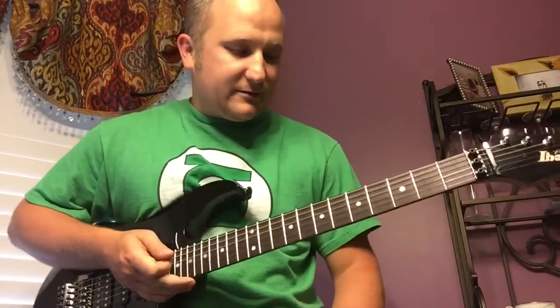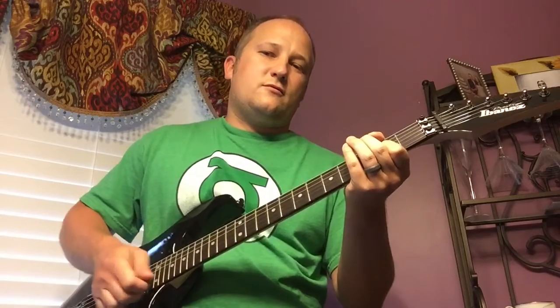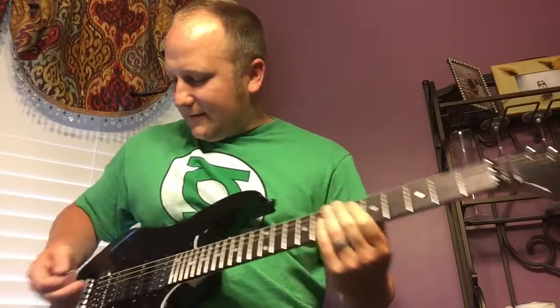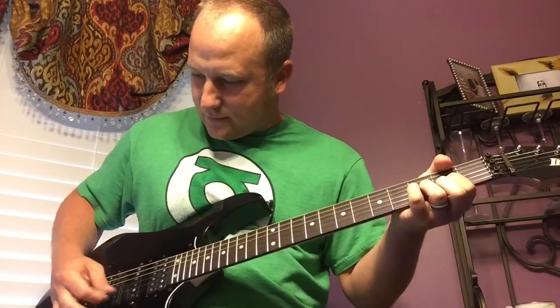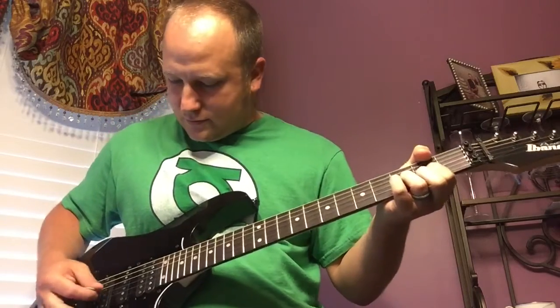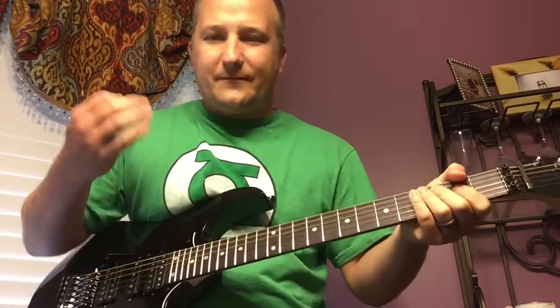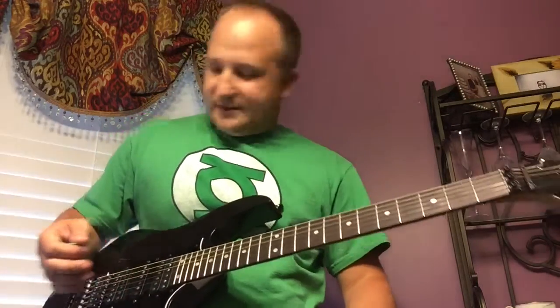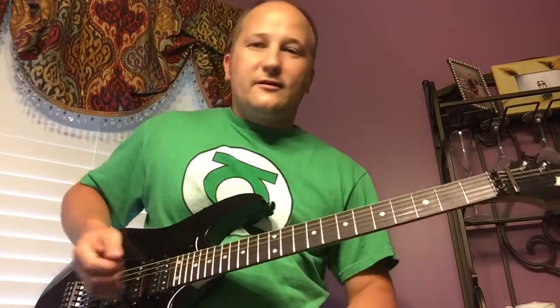I hardly ever do all that bar abuse. Every now and then I might do a little dive or I like to put my palm back here on it while picking — gives it kind of a trem effect. I'm not crazy with the bar but I do like having it. It's nice to just pick the guitar up out of the case and it's still in tune. Once you get your strings stretched out, you don't have to really tune it.